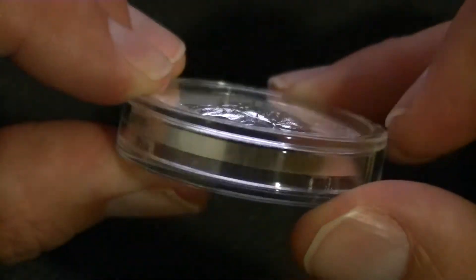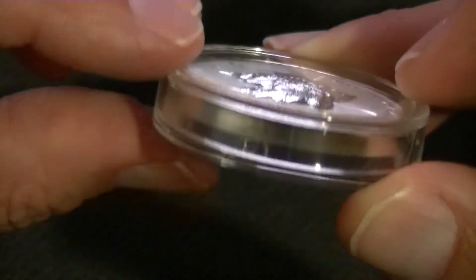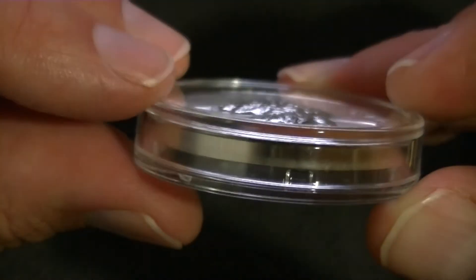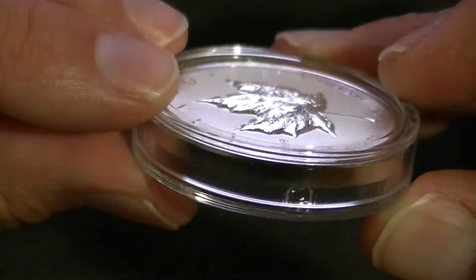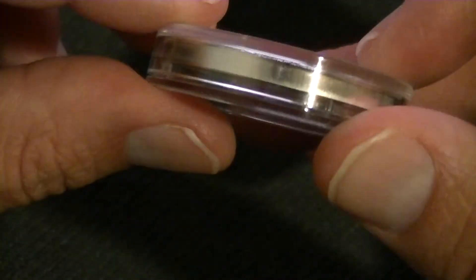The relief is 1.4 millimeters, which is really hard to see on camera but it is there. It is an interesting coin — and I would say it is also a bit thicker.